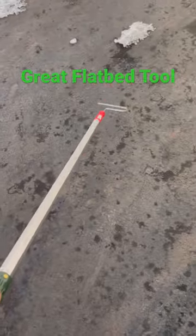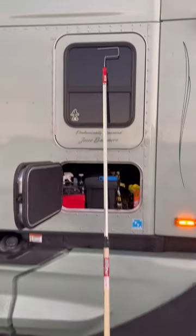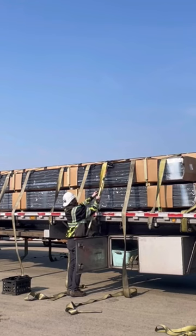This is one of the best tools I've ever come across for flatbedding. It's just a painter's extension pole that goes out to about eight feet with a mini paint roller attached. You can pick it up at Home Depot, Lowe's, Menards, Fleet Farm, anywhere like that — just a few dollars.